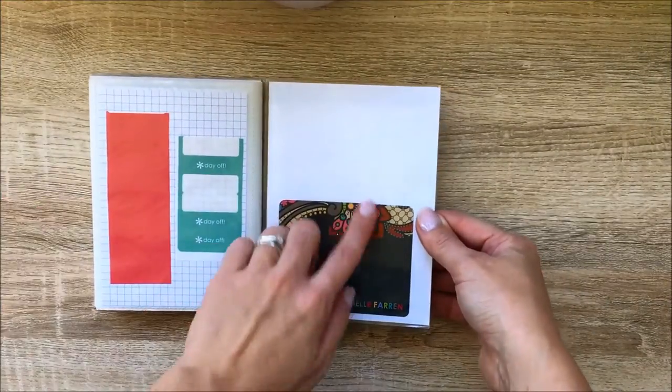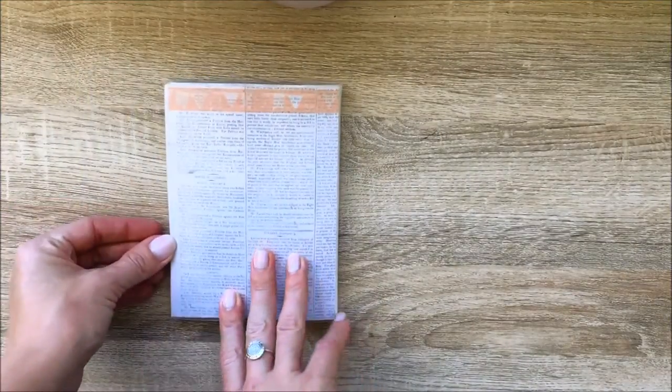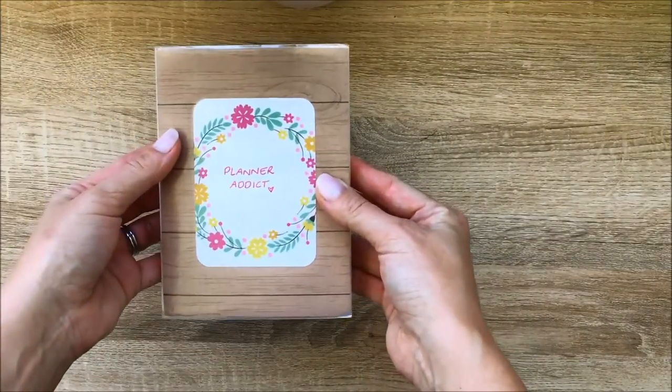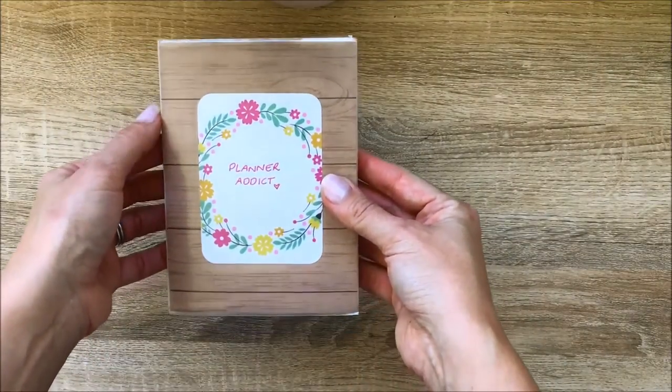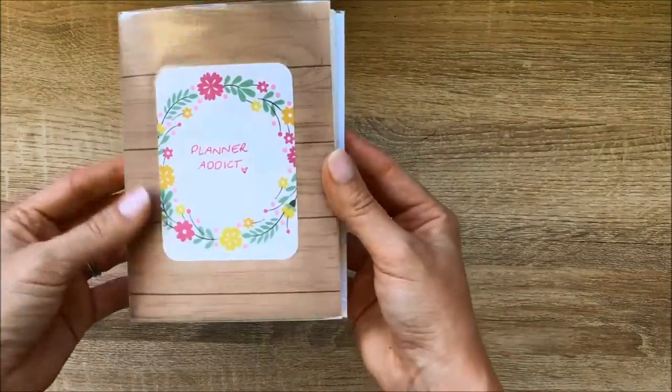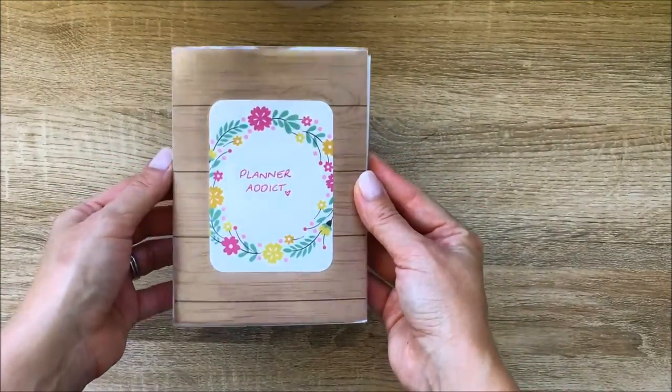There's another sticker from Erin Condren and some scrapbook paper with a bit of washi along the top. This was very inexpensive to make — around the two dollar mark, maybe even cheaper — and just so easy to store. That's my smallest sticker folder done.